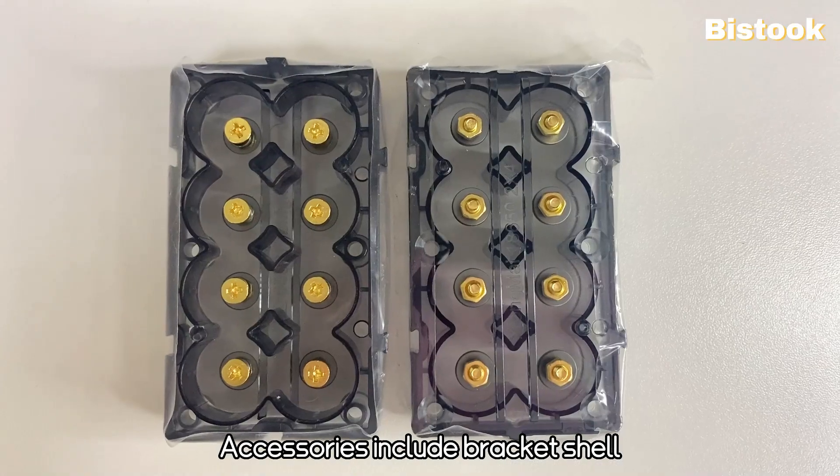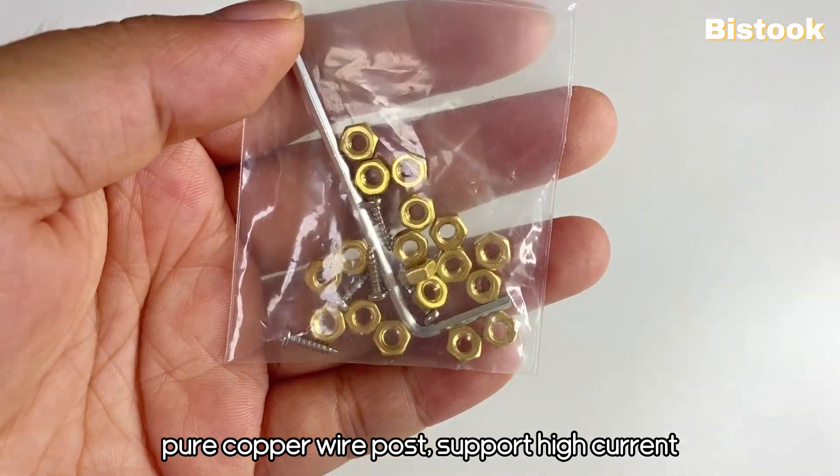It is fully equipped. Accessories include bracket shell, brass, stainless steel fasteners, and pure copper wire post.